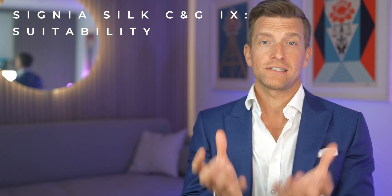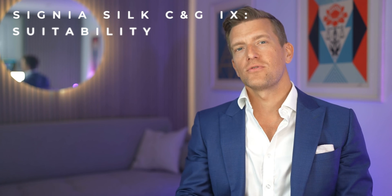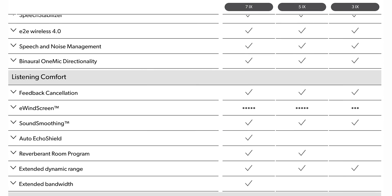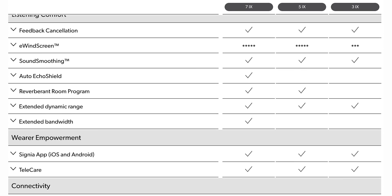The Signia Silk iX isn't suitable for all degrees of hearing loss; however, it does have a pretty broad fitting range, designed for those with a mild to moderate sensorineural hearing loss, and in my opinion could be pushed to compensate for those with a severe hearing loss in some of the higher frequencies. They're available in three different technology levels — the 7iX, 5iX, and 3iX — with the former being the most advanced of the three.